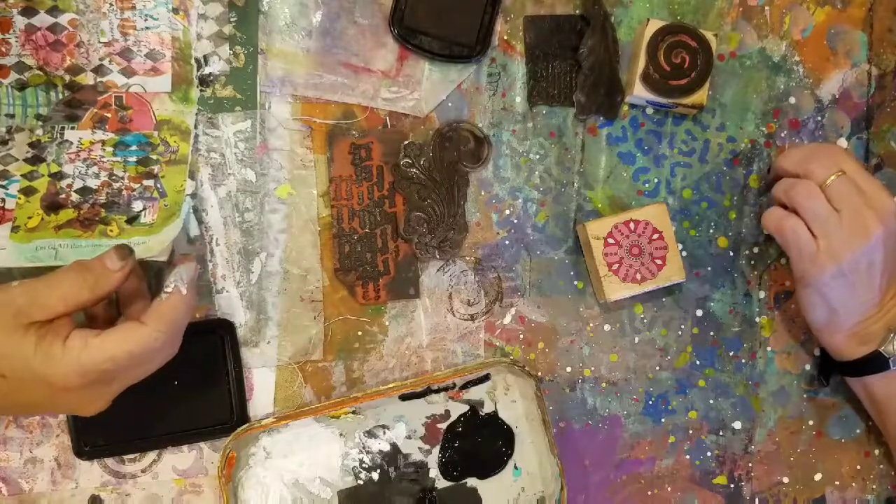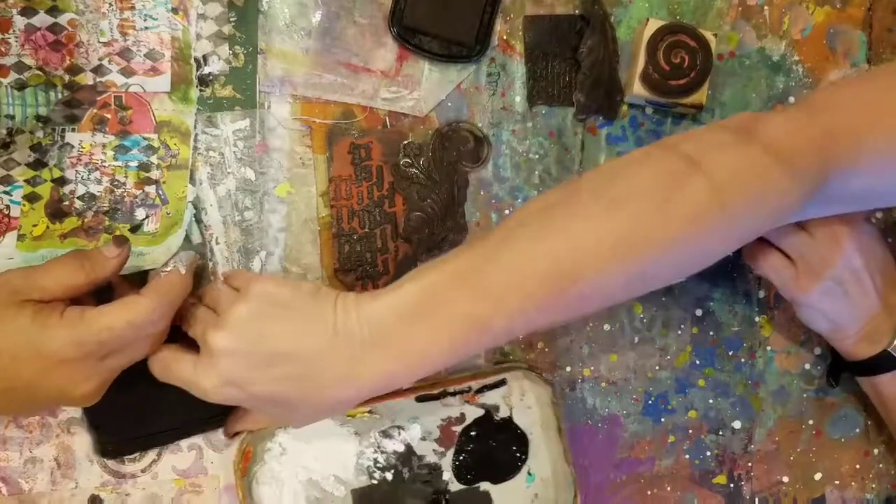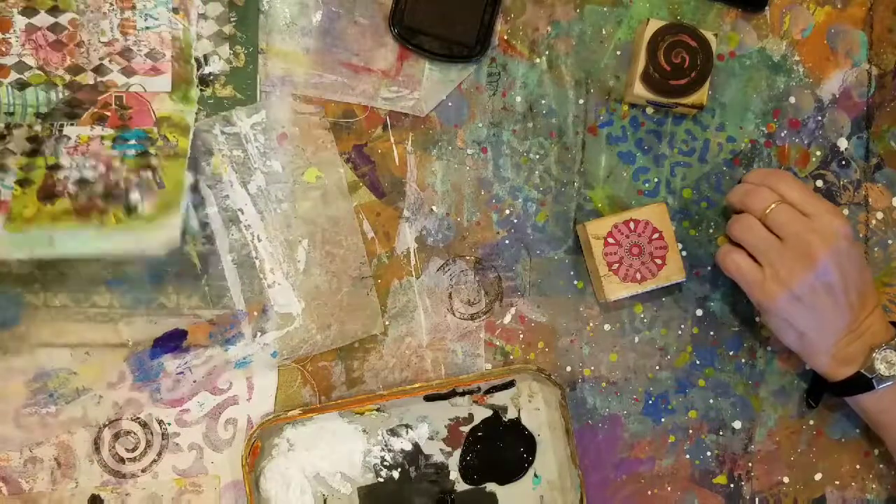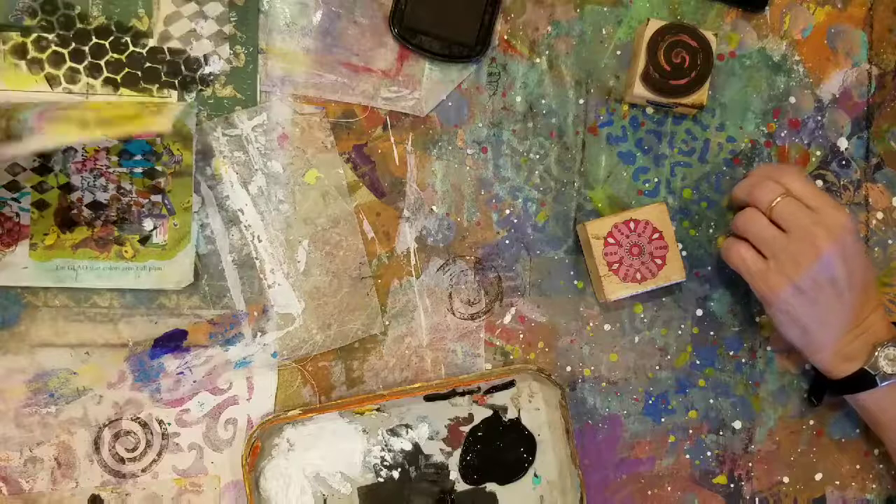Okay, so next is going to be our focals.